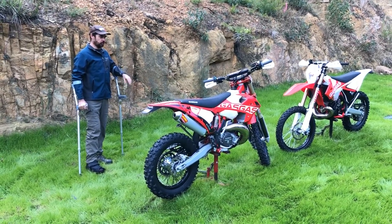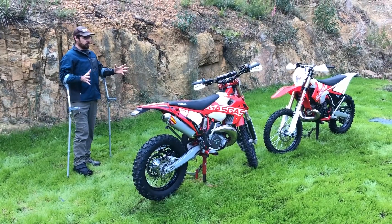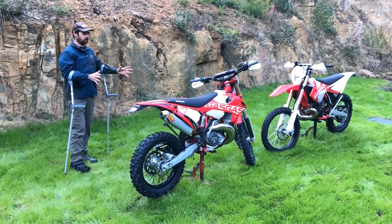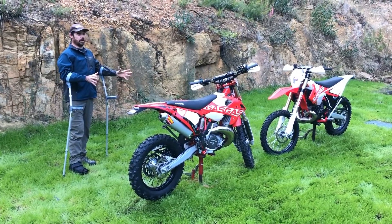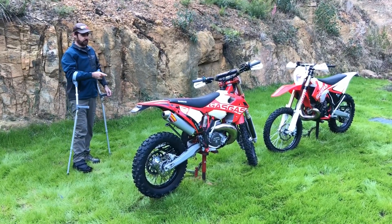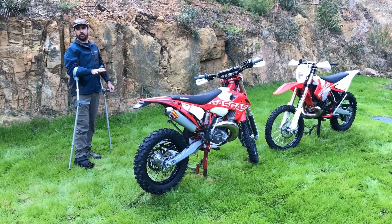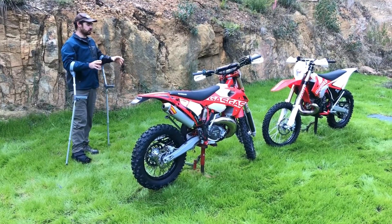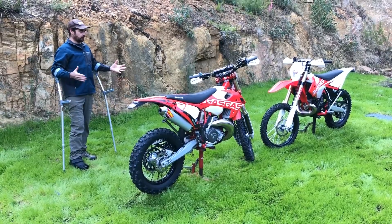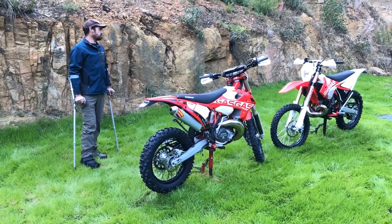They've gone a little bit further than the average manufacturer does, and they've actually made a bike which is quite different to ride — substantially more aggressive. If you're riding your two-stroke and want to keep up with mates on 450s on the faster stuff, this thing will kill a 450 up to about 80 km/h and run with them no problem up to about 120. That's on open terrain. Whereas the standard model, like any 300, is not quite going to be as fast on open terrain as a 450.